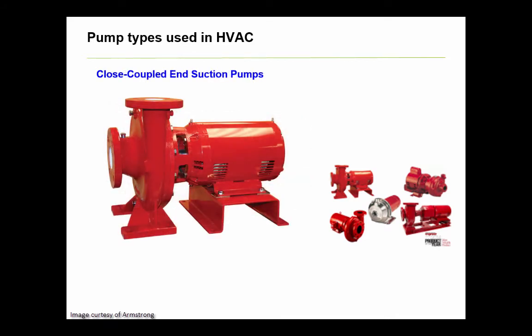Then there's close coupled pumps. Visually, they look similar to the frame mounted type, except they have one solid shaft that the pump and motor share, meaning there's no coupling. These pumps are nice in that they take up less space, but they can be challenging to service and make replacements more costly, not to mention they're typically a higher first cost. For these reasons, the previously discussed pump type is more common.